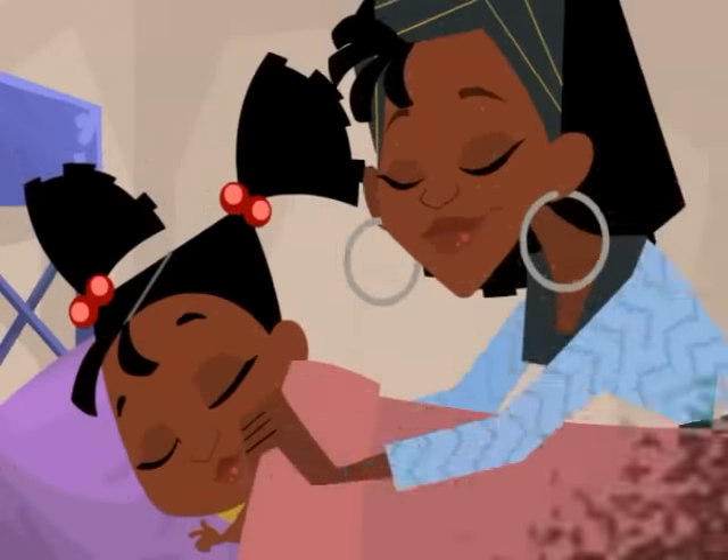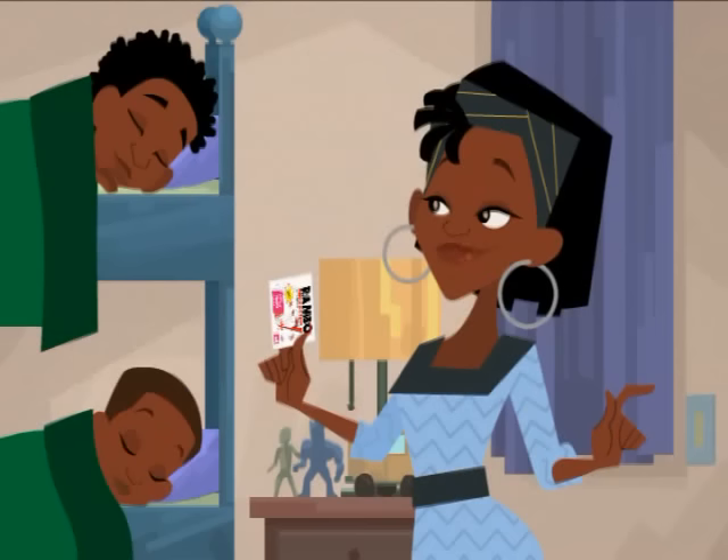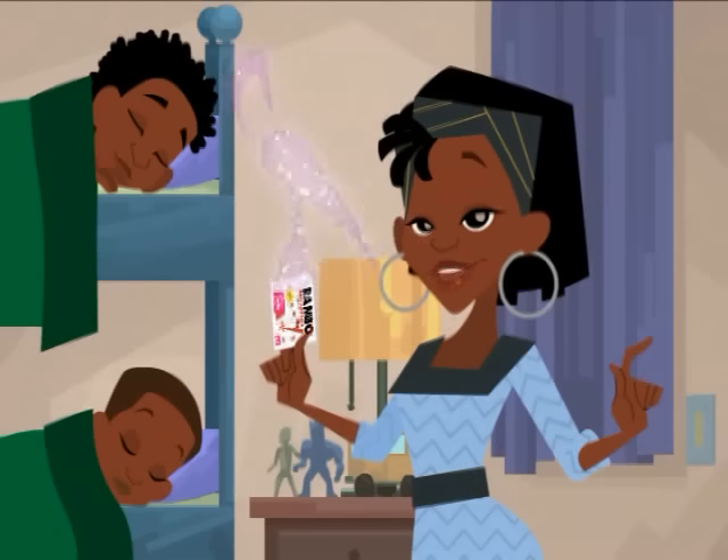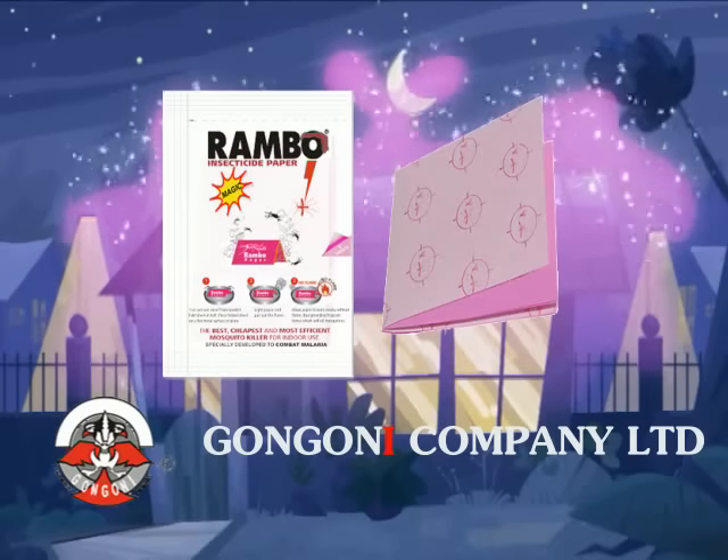Time to go to bed! MAGIC RAMBO keeps your house safe. Bedtime, it's time to light MAGIC RAMBO. MAGIC RAMBO wishes you and your family a good night. Another fantastic Gongoni product.